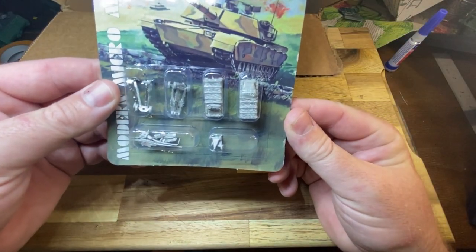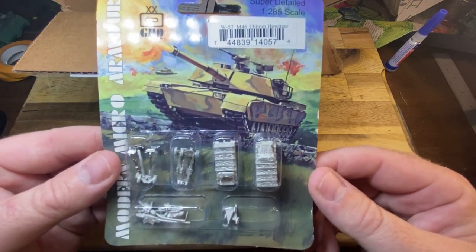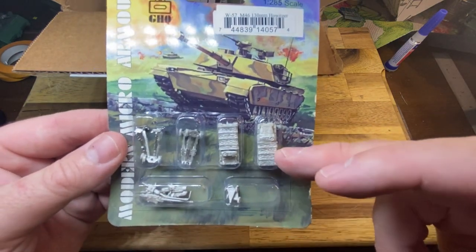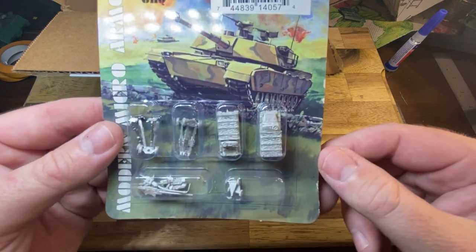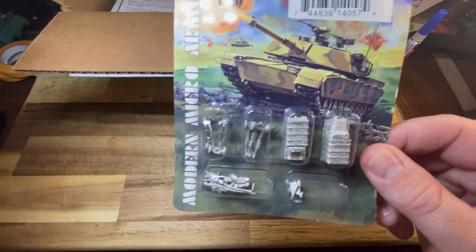Next we've got the M46 130 millimeter Soviet guns. Again, they come with two gun tractors, two deployed guns, and two towed guns. I think I have some of them lying around as well that will add to the set when we build it.